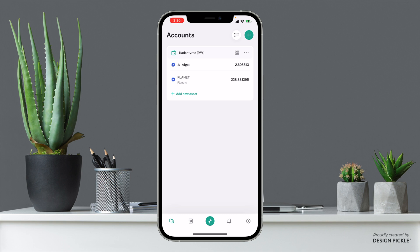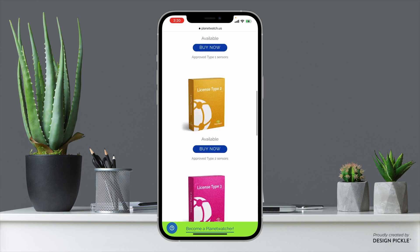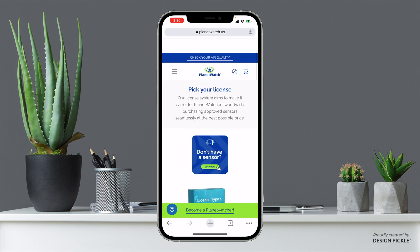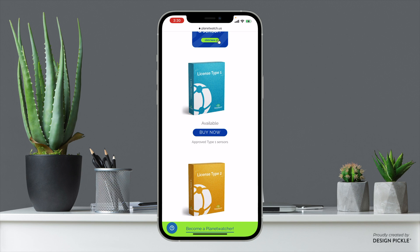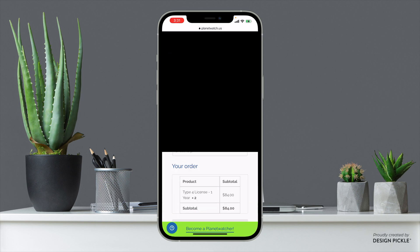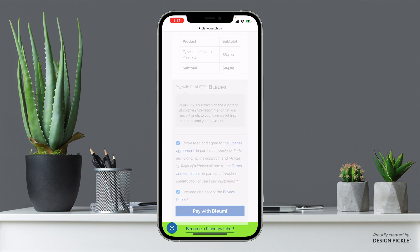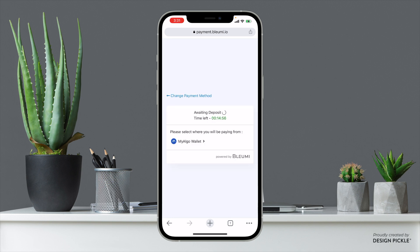Now we can actually buy the licenses. Go to planetwatch.us, come down to the licenses page by clicking the menu, then Buy, then Licenses. Depending on the sensor type you have, your license type will change — we have type 4 sensors so we click Buy Now, then Proceed to Checkout. Enter your billing details and pay with Bloomy. Before you go all the way through, make sure you are signed in with the exact email you're going to use to set up your sensors and this whole PlanetWatch network. Use one single email for everything — trust me, it'll save you a headache.